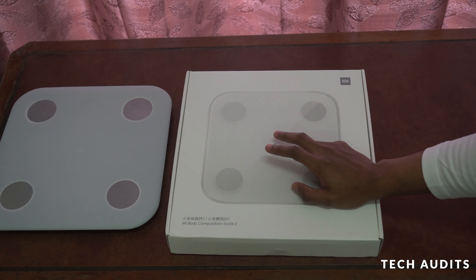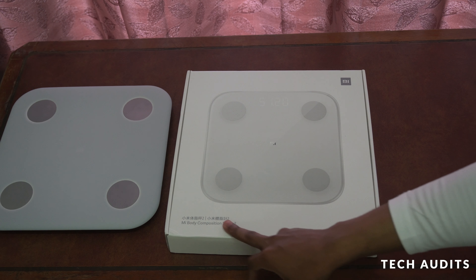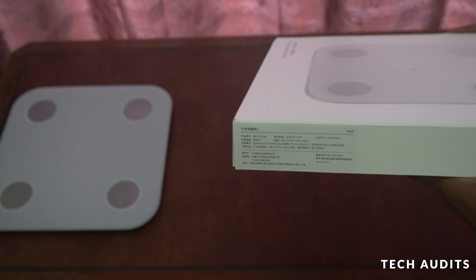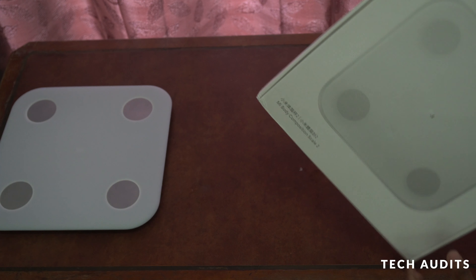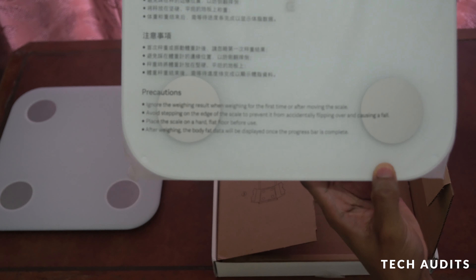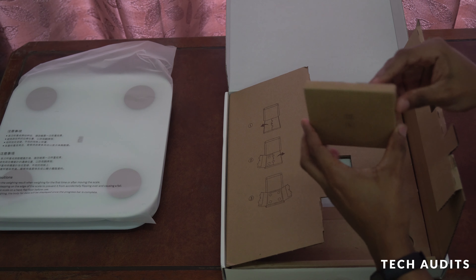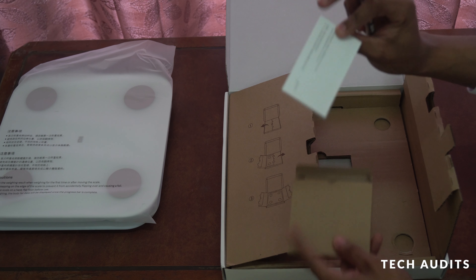Now let's unbox the new one — this is the 2019 model, also named the Mi Body Composition Scale 2. It's a bit improved: it uses Bluetooth 5.0 compared to Bluetooth 4 on the older one. It comes with four batteries and a manual, though it's in Chinese.